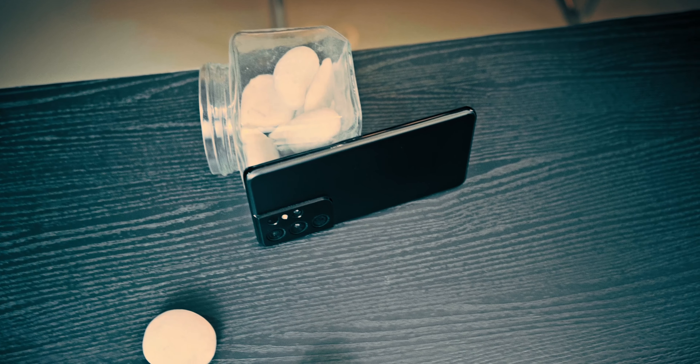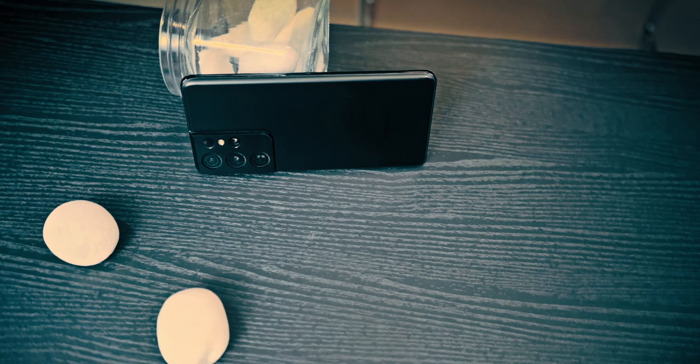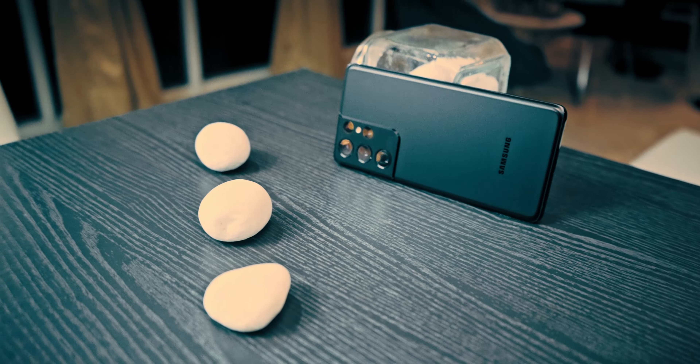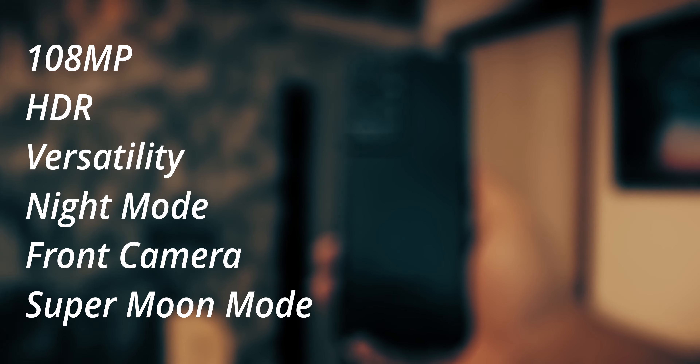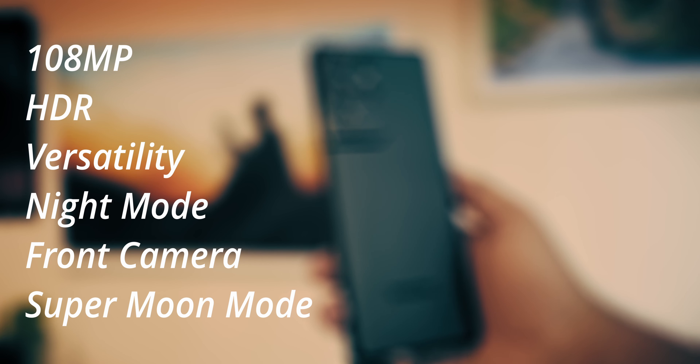Before we get into the nitpicking and really picking out exactly where we should see improvement, I think we should also address how good of a camera this is, because it genuinely is. The S21 Ultra, having come out early 2021, represents basically some of the absolute best cameras in a flagship that you can get for 2021. Some of the standout features would be the versatility — there's essentially only one other phone that has this level of hardware versatility, as in zoom range, that can do both 3x and 10x optical zoom. That's worthy of a lot of praise.